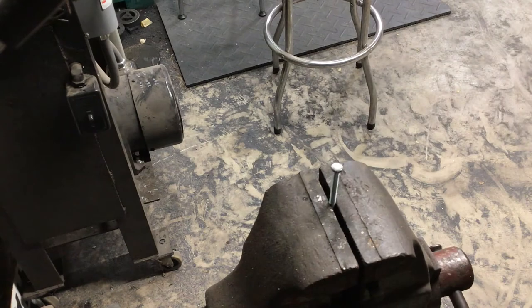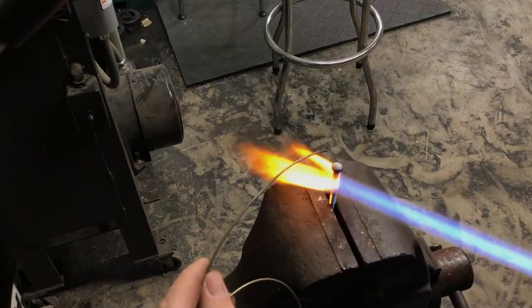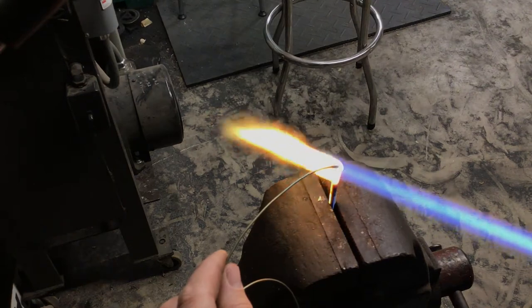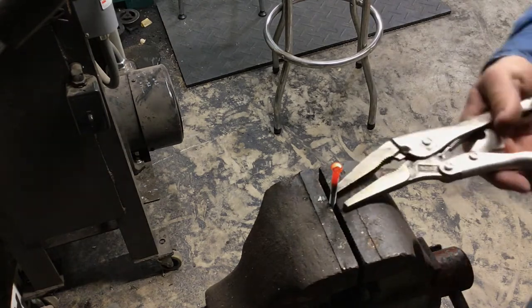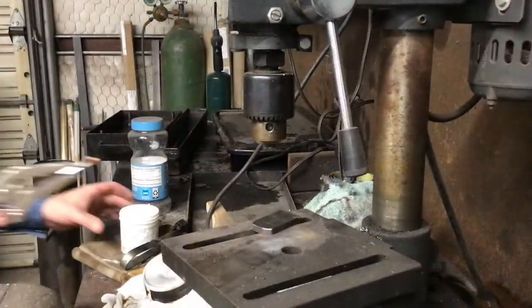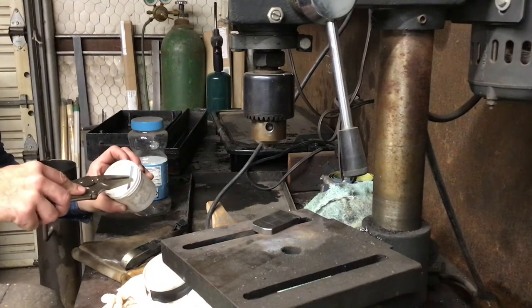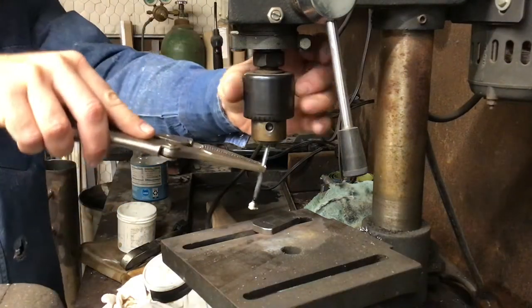The first thing we're going to do is put a dab of flux on the end of a 10-24 machine screw. We're going to heat it up so that we can get just a little glob of solder on the end of it. We're going to put a piece of stainless steel onto this screw and that's going to be our pommel. The way that I get the screw perpendicular to this piece of stainless steel is that I put it in the drill press.